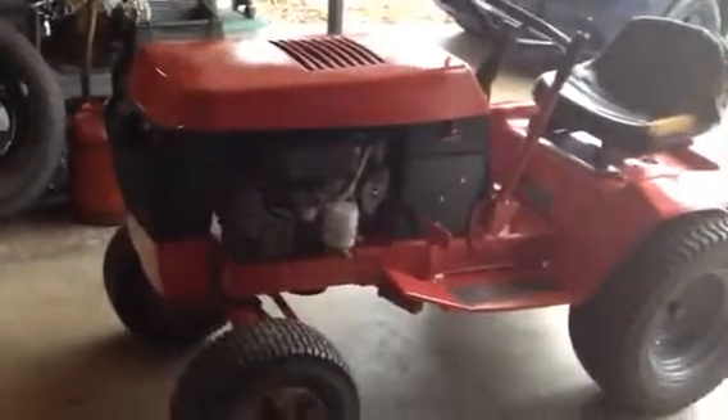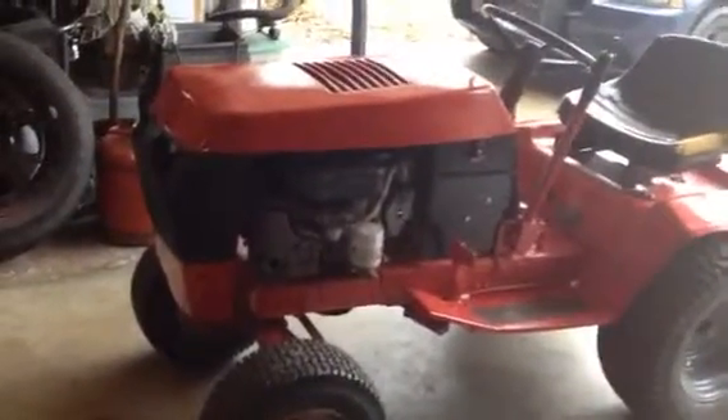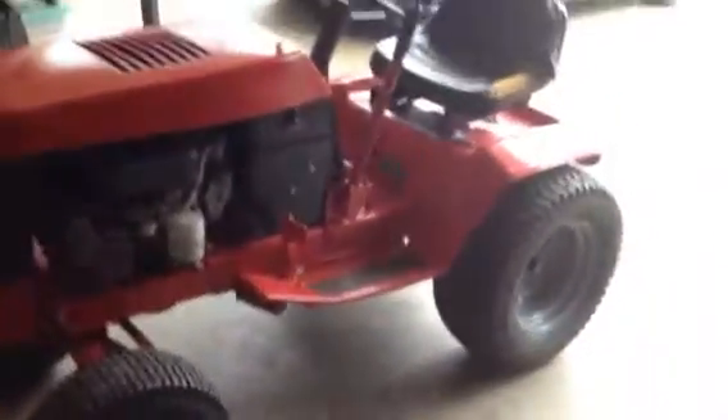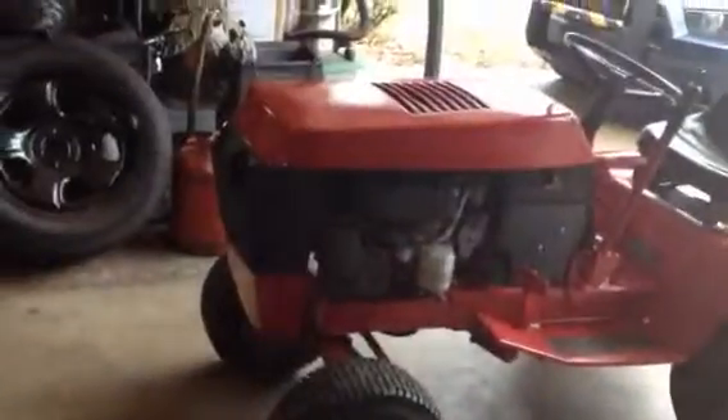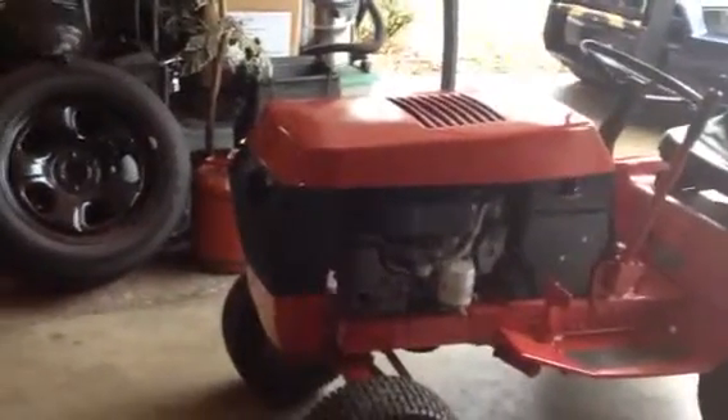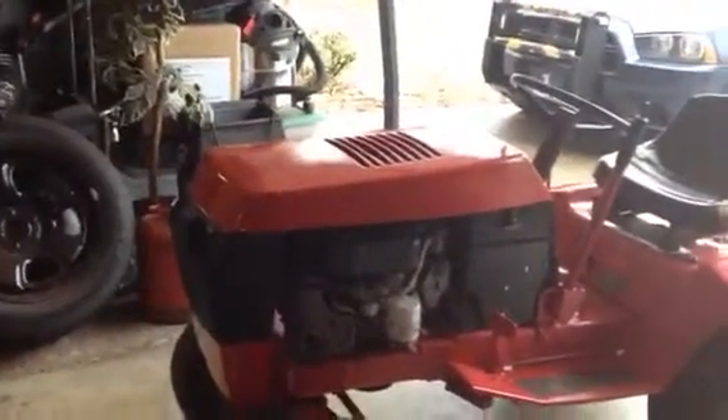99% of the painting is done at this point. Everything works good, she runs good, no problems. I just need to get a seat and I'll be happy. Then I'll get some decals down the road, and I'm going to do a little bit more wet sanding and body work on it.